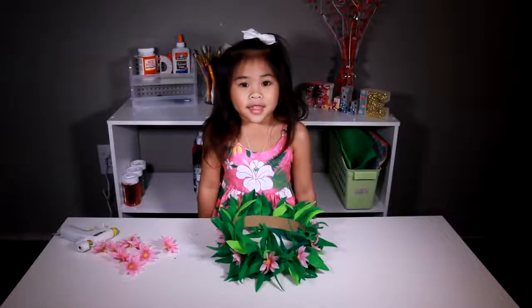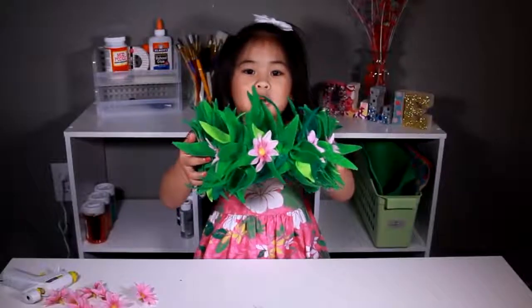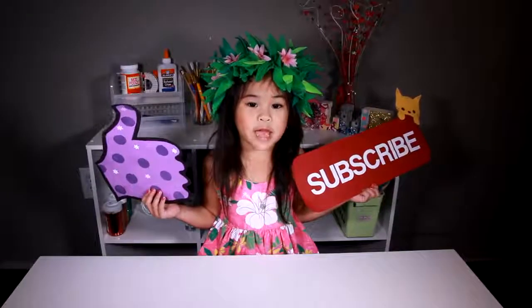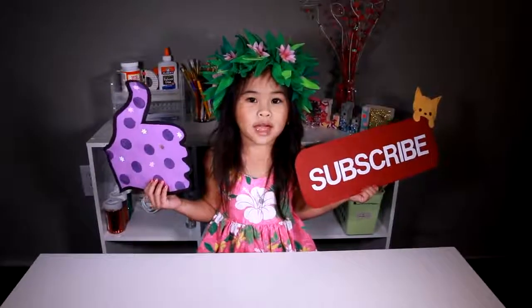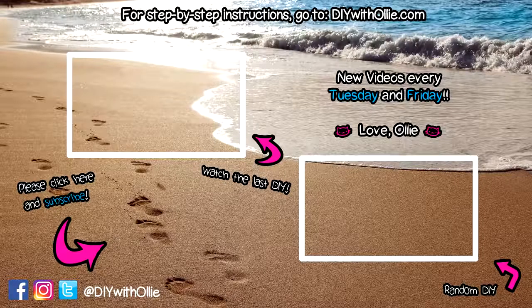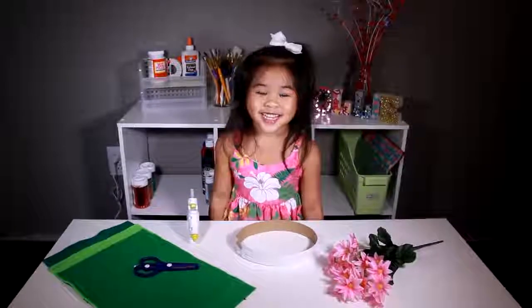It's done! Isn't it so pretty, like Moana's headband? Moana's my favorite movie — do you guys watch it? Well, like and subscribe please! It's perfect! Yay!